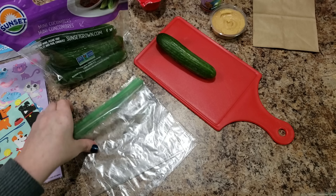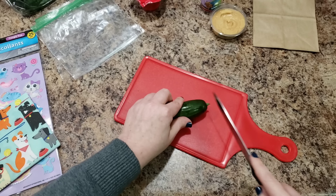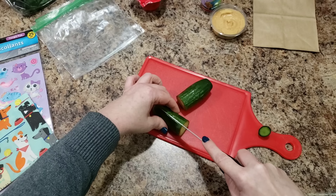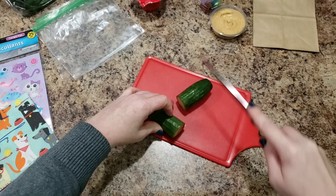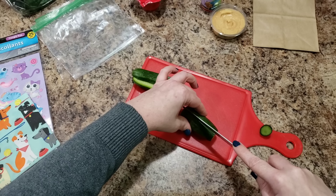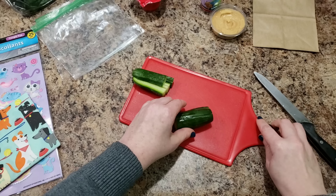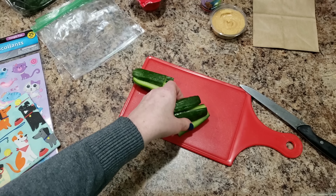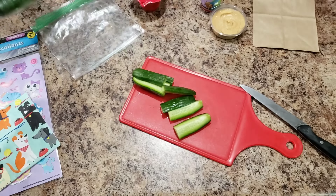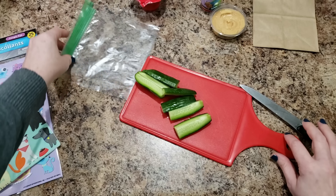Are you ready to pack another lunch with me today? Today we are packing another field trip style lunch and we're going to pack some cucumbers, because I also have some hummus — I thought it'd be kind of delicious to do cucumbers and hummus. These cucumbers are really good; they're just little mini cucumbers and they are perfect for dipping.